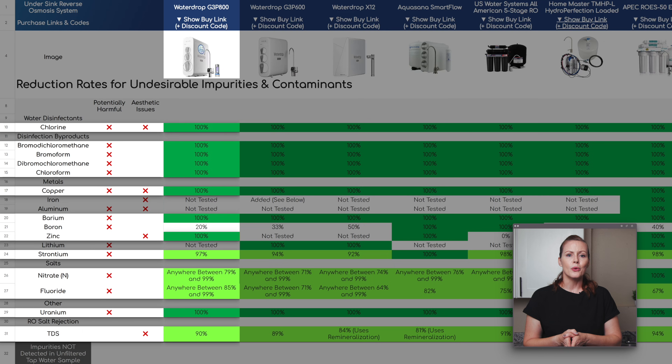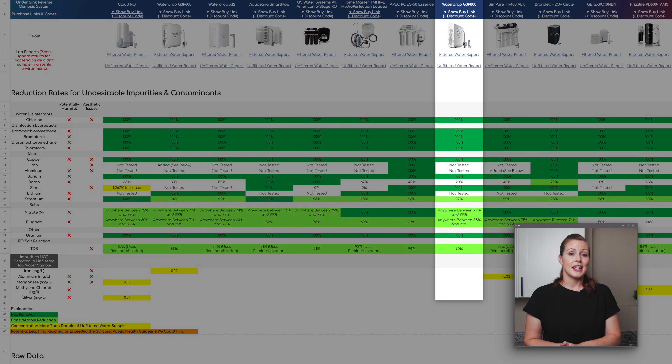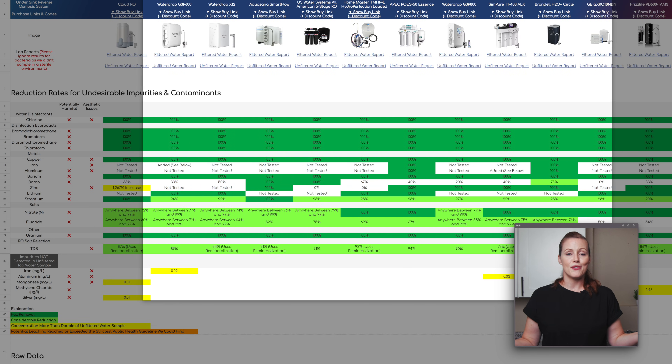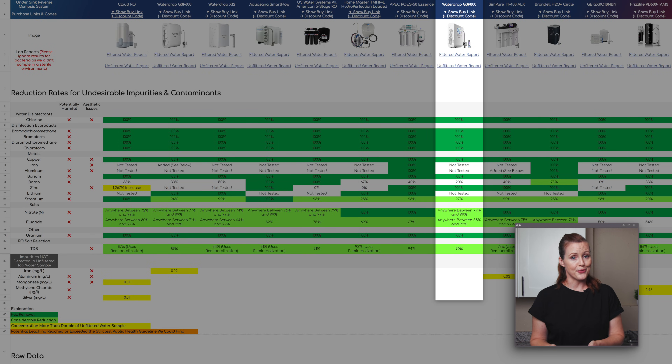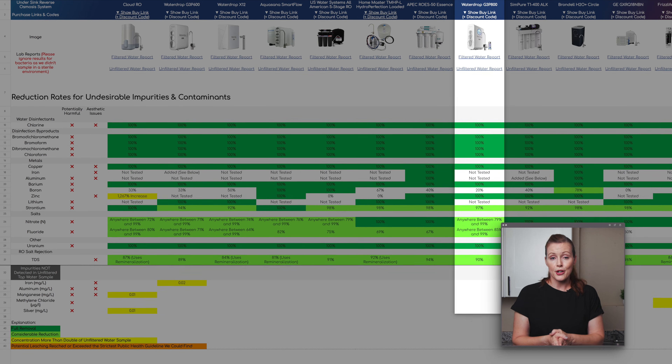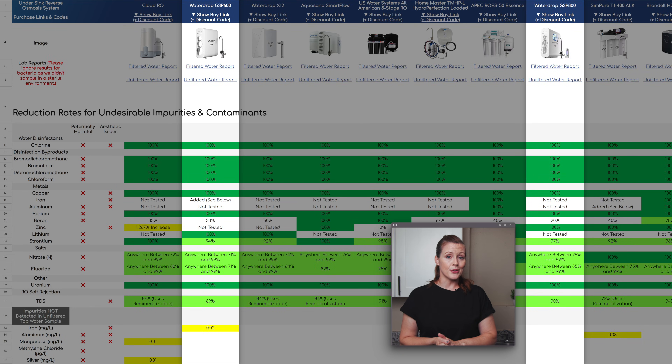As for nitrate and fluoride, we could only calculate minimum reduction rates because the remaining levels were too low for the lab to quantify precisely. Compared to the competition, the G3P800 did at least as well as any other system for fluoride, while for nitrate, about half of the other systems did a little better and removed 100%. Overall, these are pretty impressive filtration results and no signs of chemical leaching whatsoever.